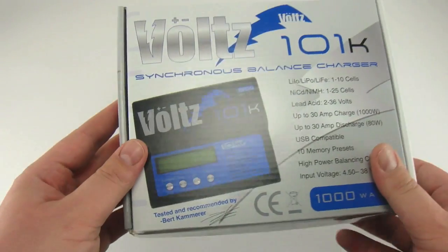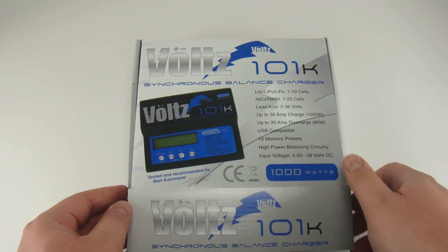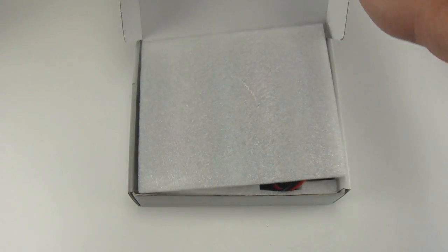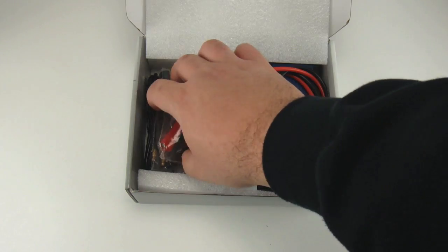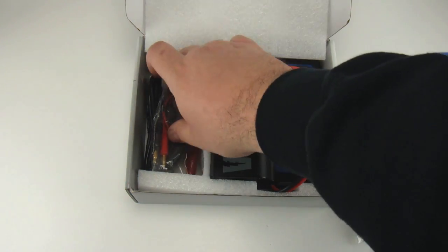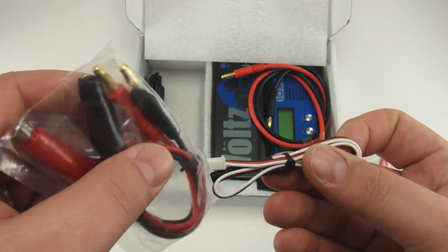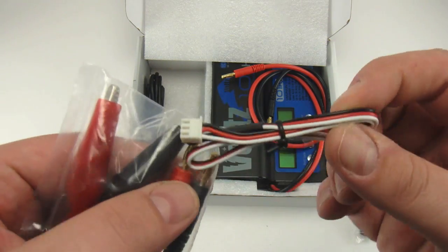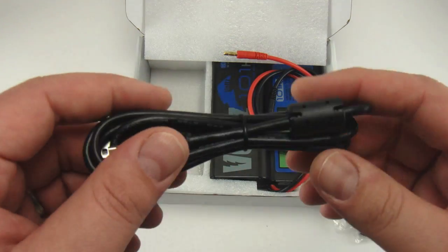The Volts 101K can handle up to 1000 watts of unique regenerative discharge capability. Regenerative discharge takes most of the output battery's energy and puts it back into the input battery, which is not the same as traditional methods that deplete that energy in the form of heat. This basically means that when you discharge your LiPo for storage, you're actually recharging your lead-acid input battery.